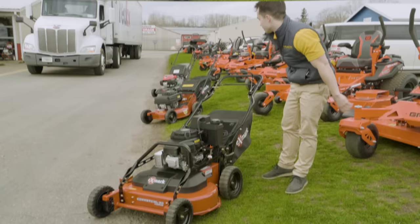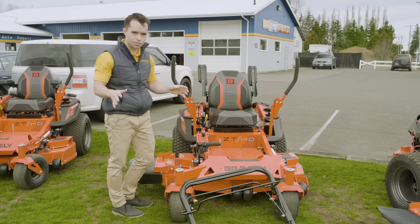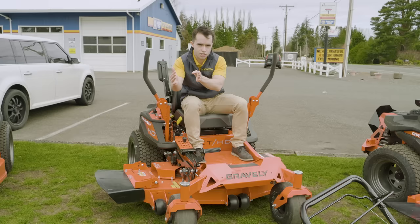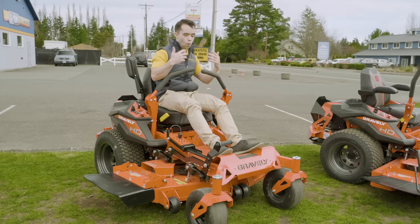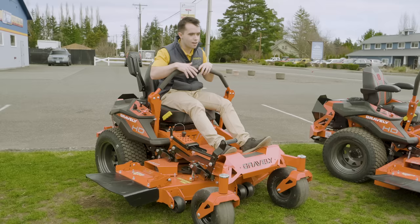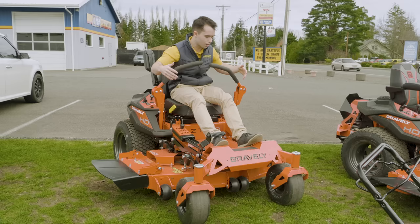This is the Gravely ZT HD 48-inch mower. I'm not sponsored — just giving you different price ranges to think about when buying a mower. Now we're getting really efficient because we're not dealing with 21 or 30 inches — we're at 48 inches, so we get a lot more capacity per stripe on the lawn. Even better for quality of life — I don't have to walk behind a mower all day. I can sit down, go five to six miles per hour, versus walking, which takes a lot longer. This is called a zero turn mower — I can basically turn on a dime. This is going to run you around $5,000 to $6,000 depending on upgrades and motor options.